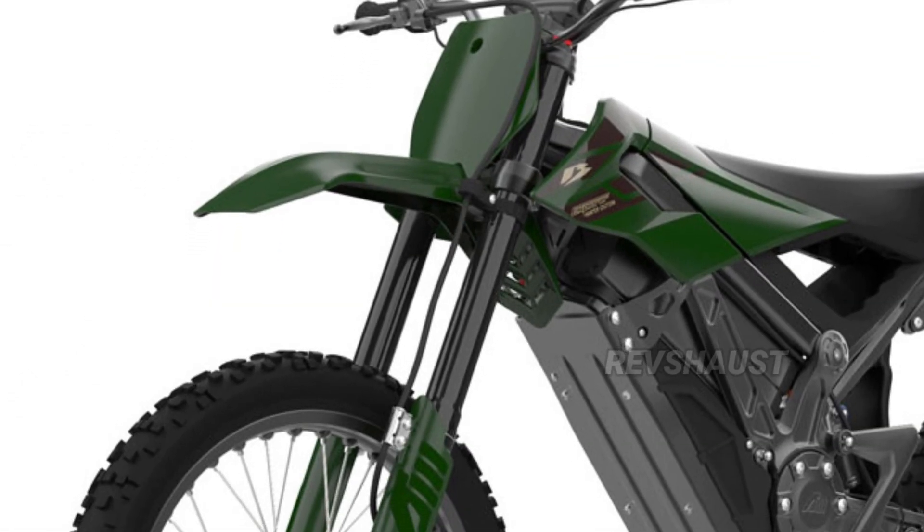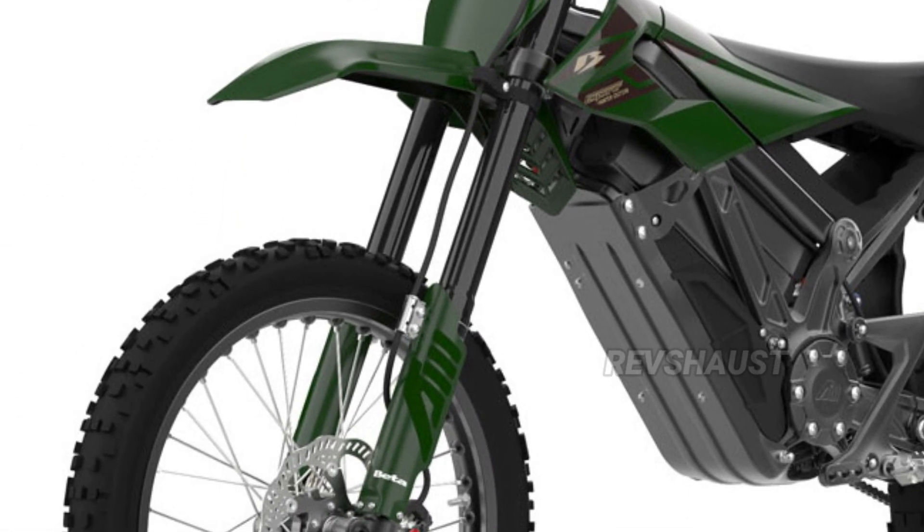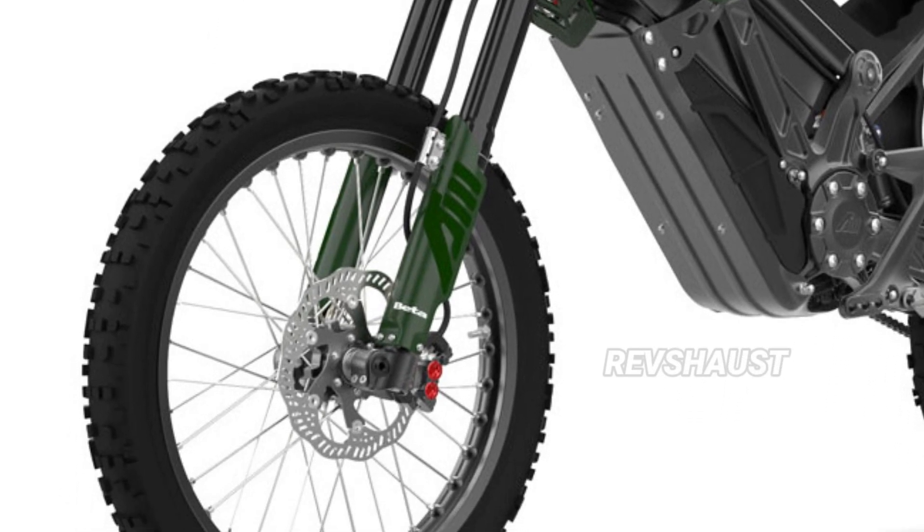Additional features include a forged aluminum steel upper structure, hydraulic disc brakes, adjustable front forks and rear shock, a digital meter, and rocket mode.